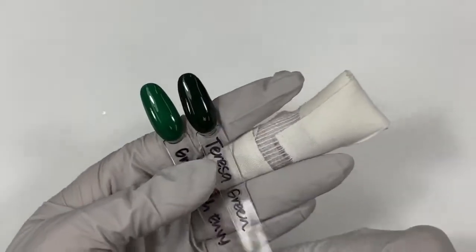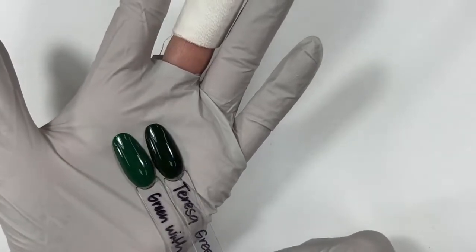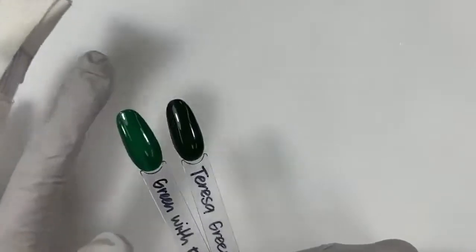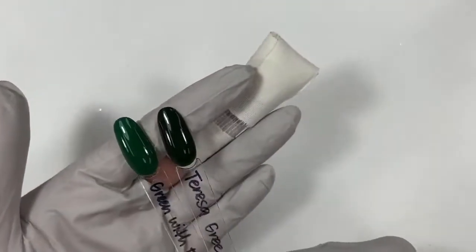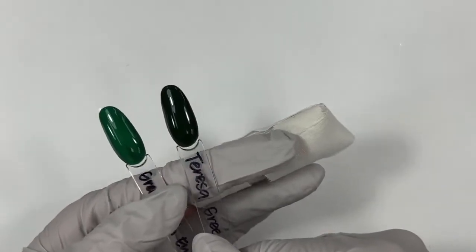Mr. Mani Petty asks, is Teresa Green darker than Green with Envy? Yes, it is. Green with Envy has a little bit more — we'll call it Hulk green — it's just a little bit lighter. Teresa Green definitely is deeper, darker.